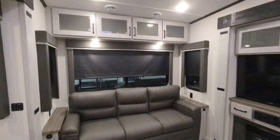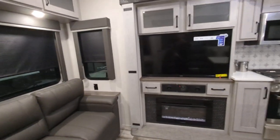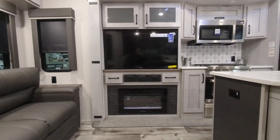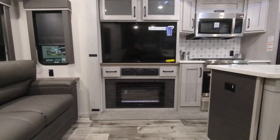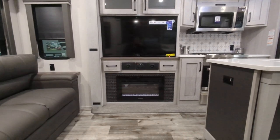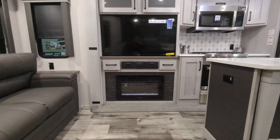There's storage up above, and then the entertainment area features a 50-inch flat screen TV and a JBL stereo system with inside and outside speakers that you can control both of. The fireplace is right there as well.